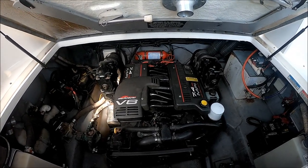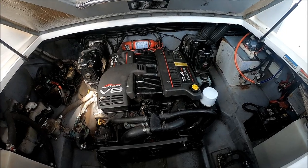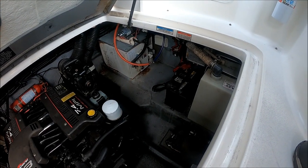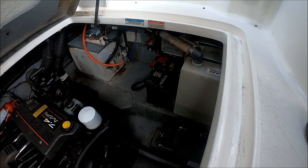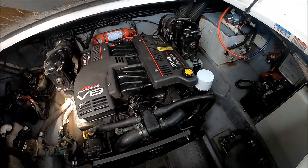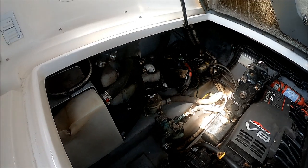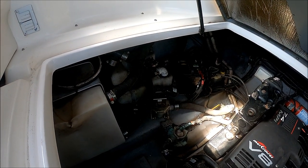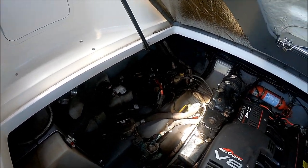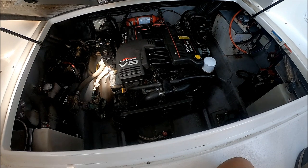This gives us an overall view of the engine space. MercCruiser V8 7.4 MPI — the risers and manifolds are fresh on this. Off to one corner we see we have our hot water heater, a couple of batteries, and a holding tank right there. The bilge is nice and dry, and we've got various through-hull pickups over here: one for the overboard discharge, and another for a cooling system with an additional battery.